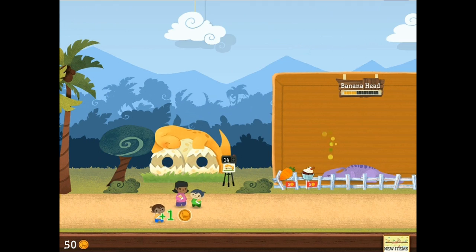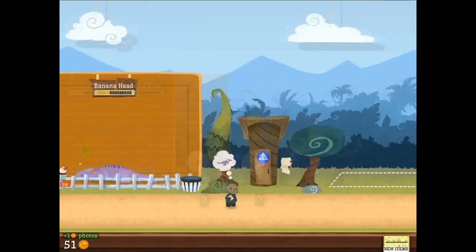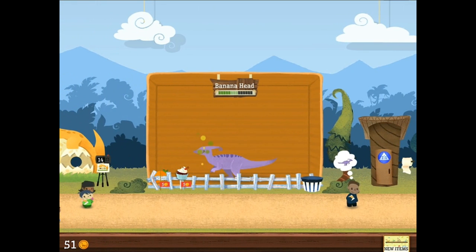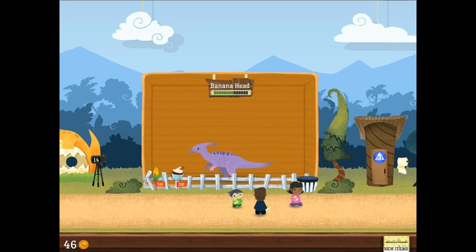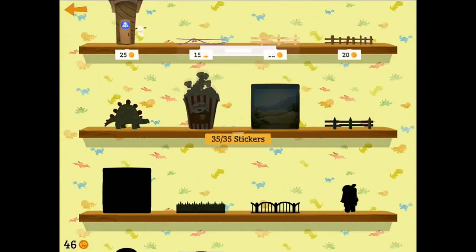I mean, you just toss them up and there it goes. Please don't toss your children — that would not be a good thing. But Banana Head says please do not toss the children. Right. So we unlocked a new shelf and we have a Stegosaurus.